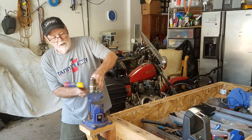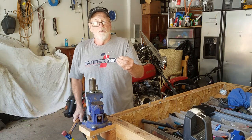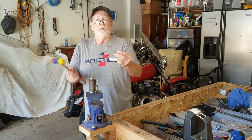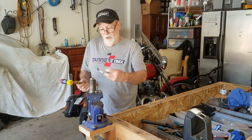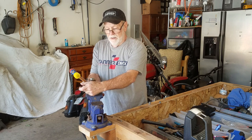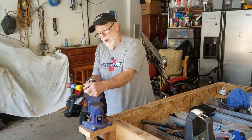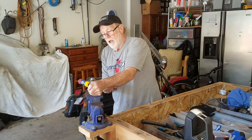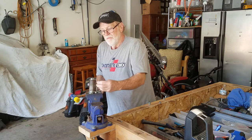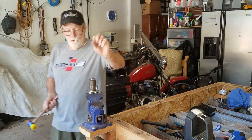I go ahead and take it all the way around. When you get done, you've got that shape. But then the top half is still kind of straight, so I'll put it back in on the backside like so and tap it until I get the curve that I want.